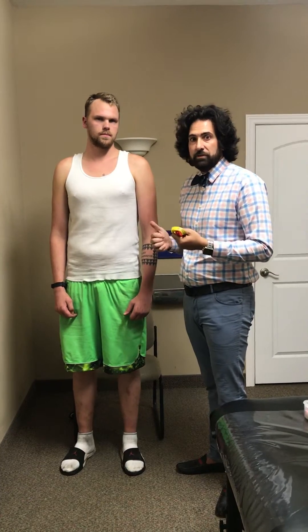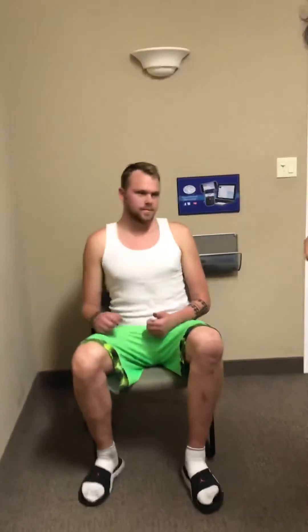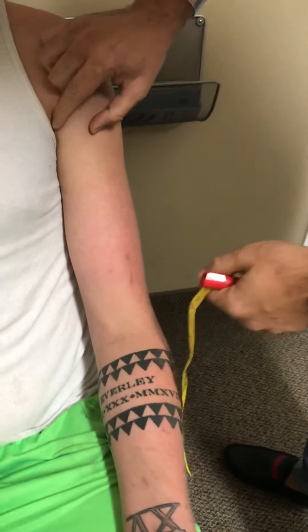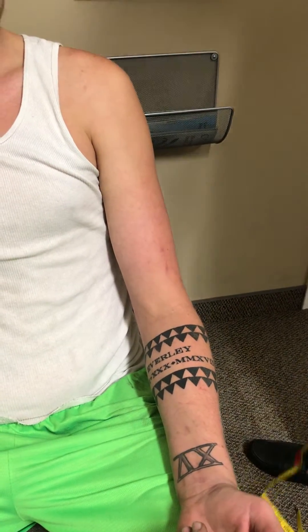This is a demonstration of the motor point of the biceps brachii with different body types and people of different heights. This is Taylor — Taylor, how tall are you? He's 6'9" and I'm 6'4". I'm going to have him take a seat and first measure the distance from his anterior axillary fold to the cubital fossa.